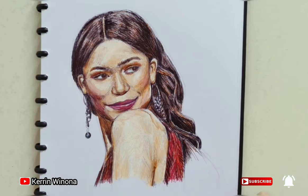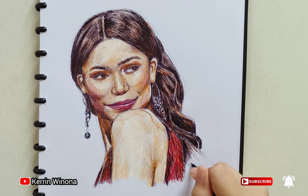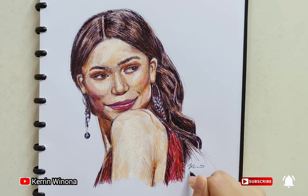Thank you for watching. I am enjoying drawing Zendaya with a colored pen. Hope you are all enjoying my videos. I would love input for better drawing in my videos. Please like, subscribe, share, and comment to support me. Thank you!